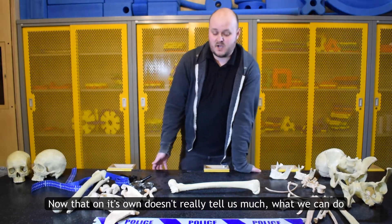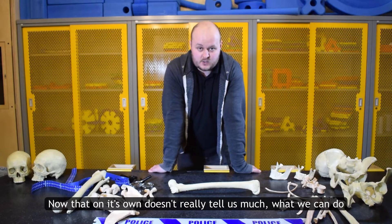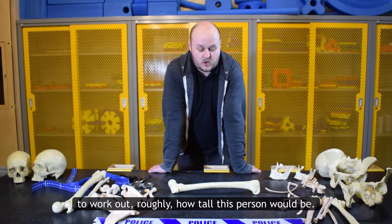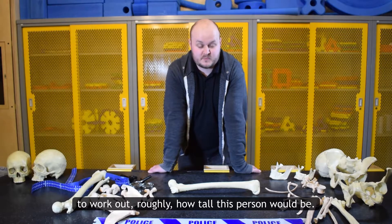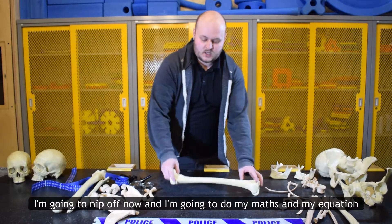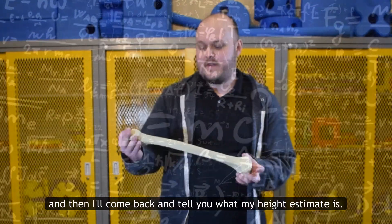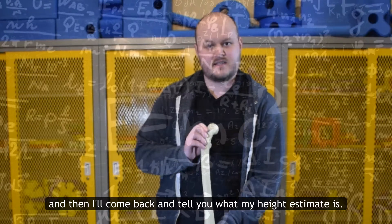Now that on its own doesn't really tell us much. What we can do is use some mathematics — we can use an equation to work out roughly how tall this person would be. So I'm going to nip off now, do my maths and my equation, and then I'll come back and tell you what my height estimate is.